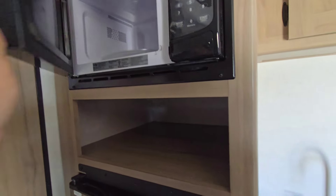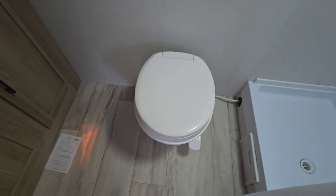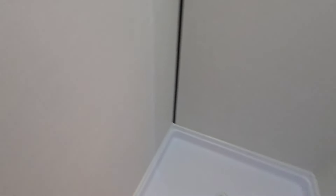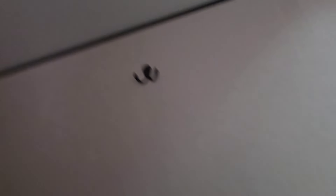Now let's head inside because this is where everything changed this year, and I'm pretty excited. They do SolarFlex prep on this — it's not like other Keystone products where you'll have SolarFlex standard, but it's ready to go for it. If you want to add a panel up on the roof, it's easy enough to do so.